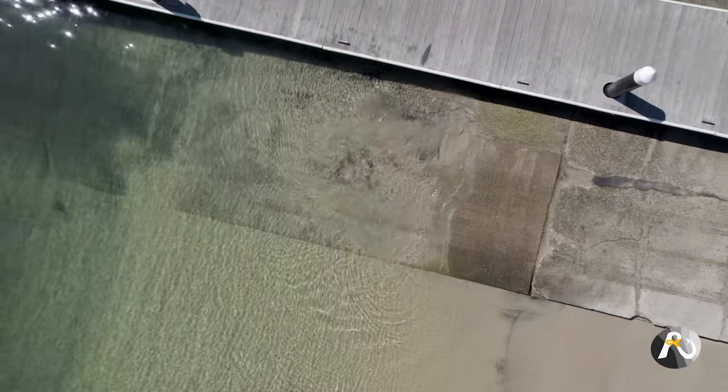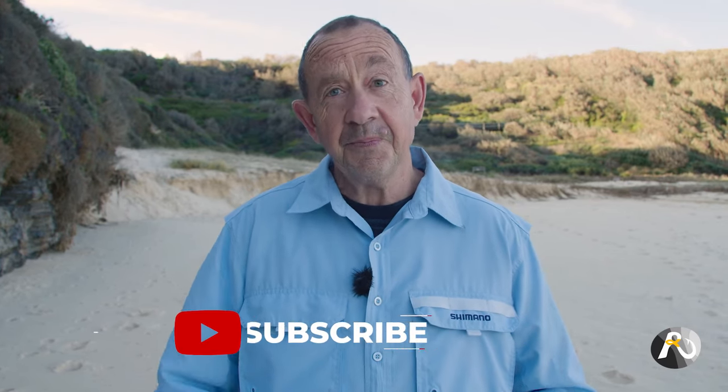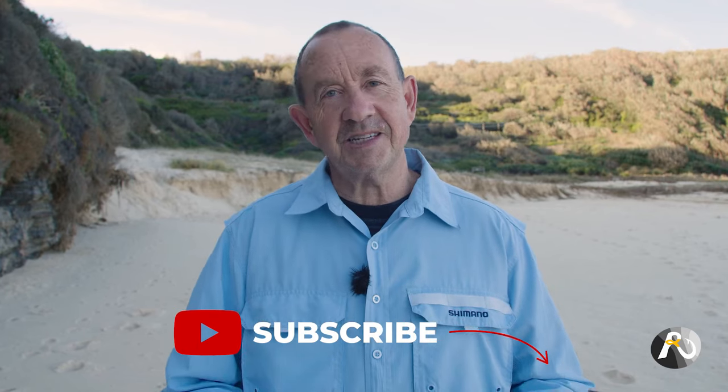I hope this video has been helpful to get you and your boat out there on the water. Make sure that you check out rogersfishing.com if you're interested in taking your fishing to the next level and becoming a part of Australia's newest online fishing community. Please leave any comments down below and click like and subscribe if you've enjoyed this video. I look forward to seeing you soon.